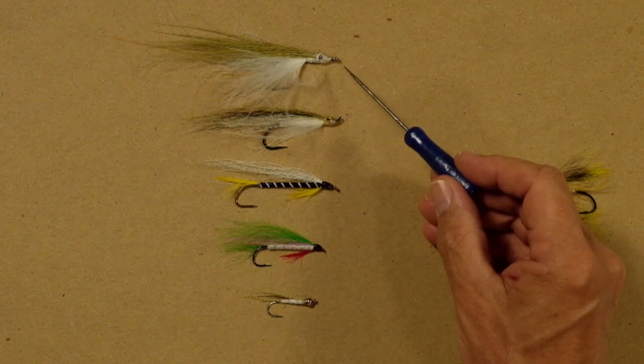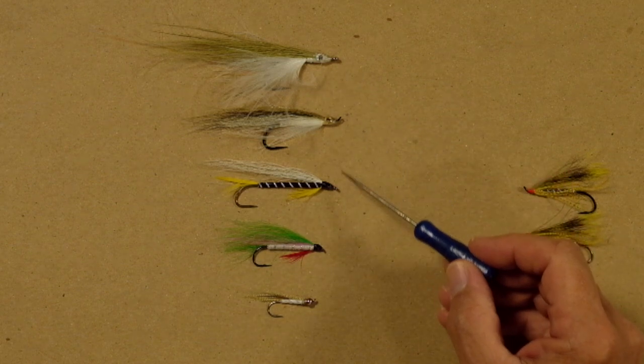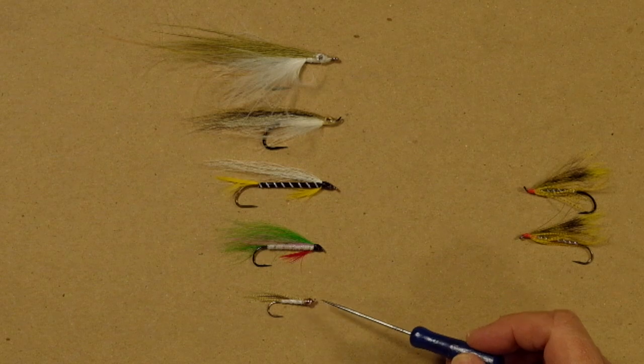Now let's take a look at the hooks. This is a straight eye, up eye, down eye, down eye, up eye. This all has an impact on how we fish these flies.